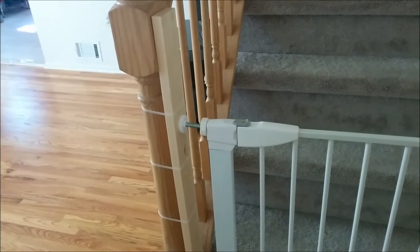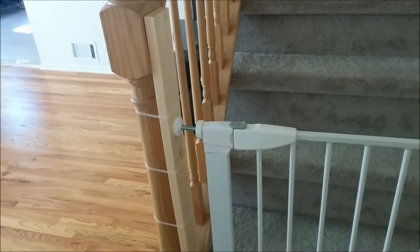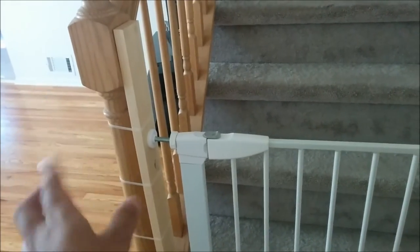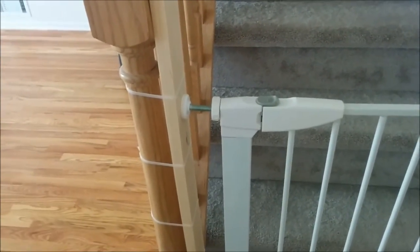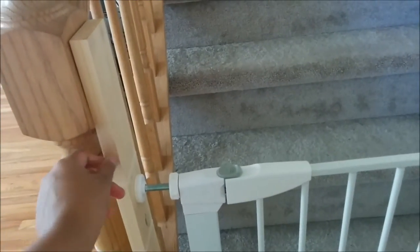Hi guys, this is a small video with instructions on how to install a child safety gate, pressure mounted on a stairwell that has a banister. You can buy the hardware on Amazon for 20 to 30 bucks. This is one of the ways that we decided to mount the gate — we went to Home Depot and bought a solid pine board for about four bucks.